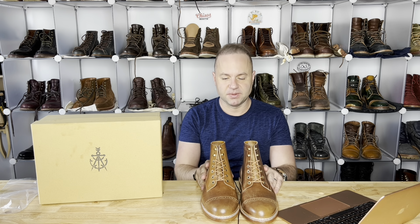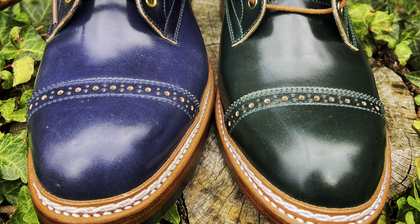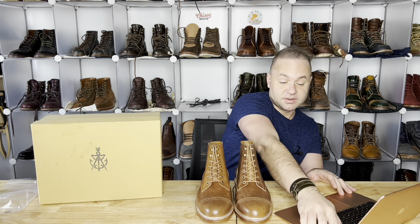This is my fourth pair of Junkered boots. I have a navy shell cordovan, I have green shell cordovan, and I have color 8 Chrome XL. And this is my first bourbon shell cordovan ever.